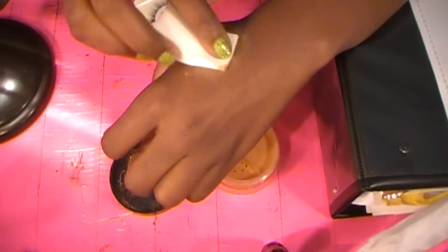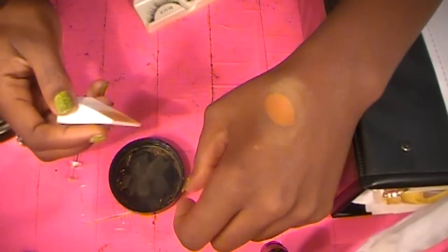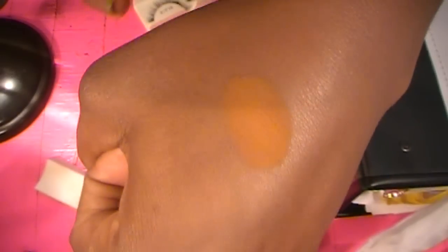I really want to make sure I just have it set really good. Okay, so I think I pretty much got it set. And I'm rubbing it — it's not rubbing off. See, it's not smudging.